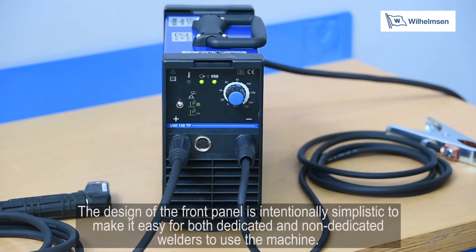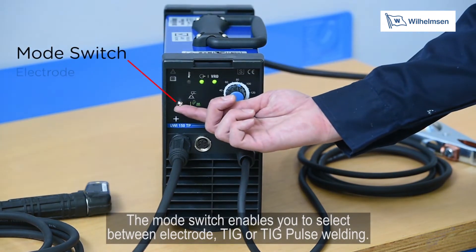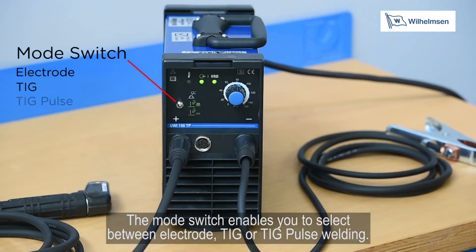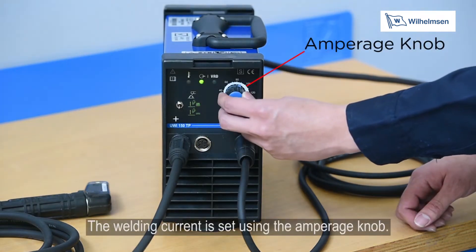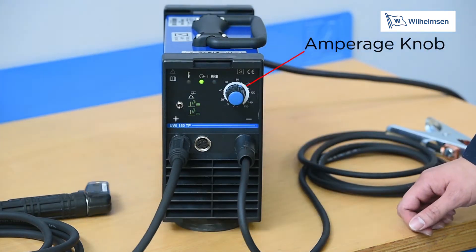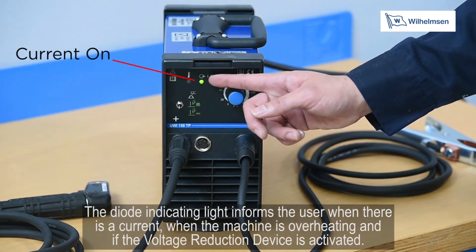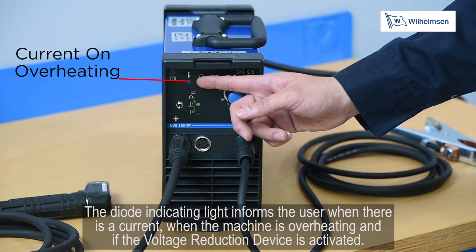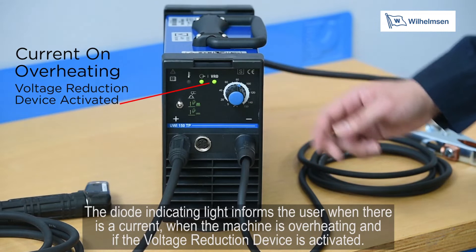The design of the front panel is intentionally simplistic to make it easy for both dedicated and non-dedicated welders to use the machine. The mode switch enables you to select between electrode, TIG or TIG pulse welding. The welding current is set using the amperage knob. The diode indicating light informs the user when there is a current, when the machine is overheating and if the voltage reduction device is activated.